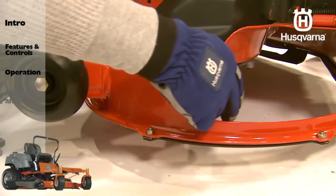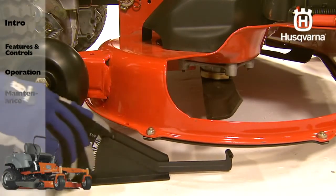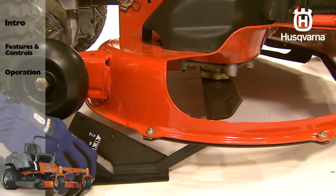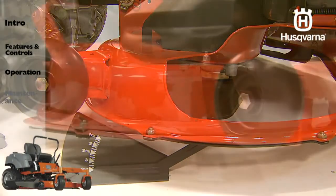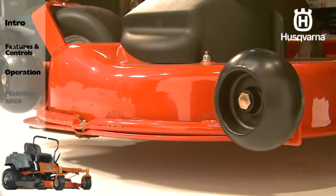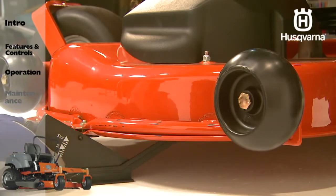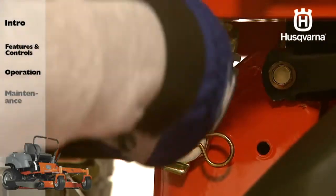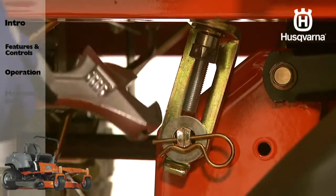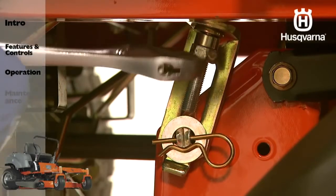Wear heavy gloves. Turn each outer blade tip to align side to side. Measure from the floor surface up to the bottom of the blade tip on the discharged side of the mower deck and record this measurement. Move to the opposite side and check that the measurement is the same. If adjustment is required, use a three-quarter inch or adjustable wrench to turn the lift link adjustment nuts on either side counter-clockwise to lower or clockwise to raise. Adjust until both side-to-side measurements are equal.